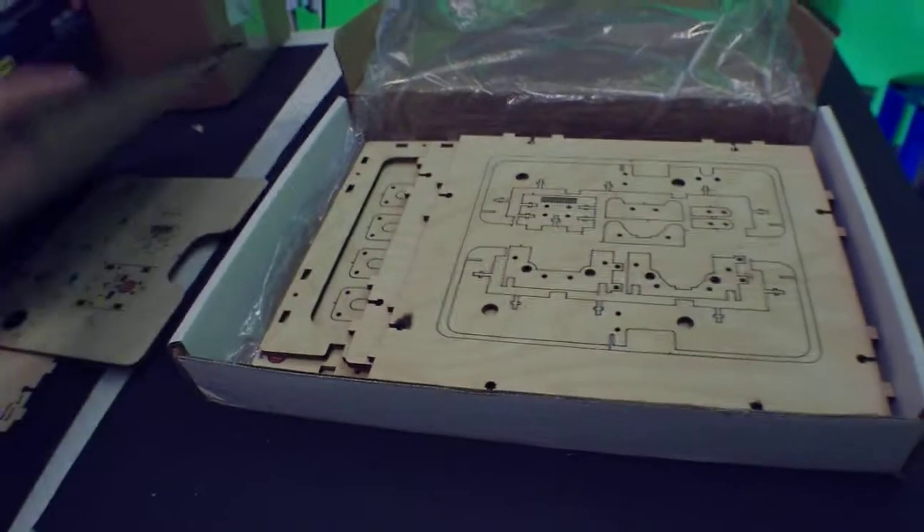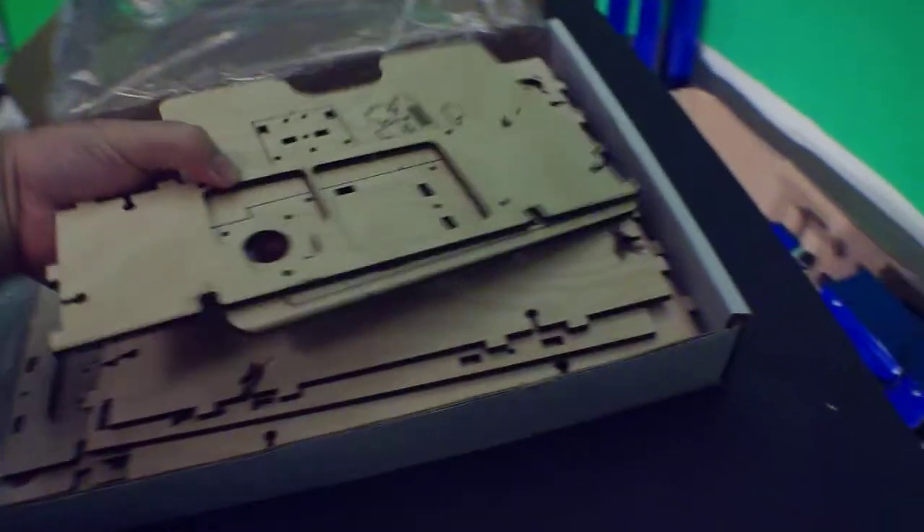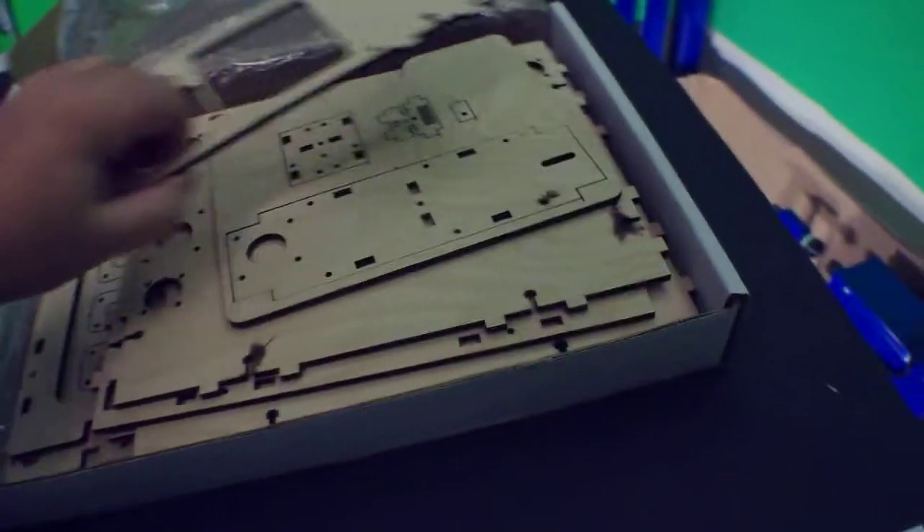My timeline for this is to have it done by either the end of October 2010 or before Thanksgiving. So we'll see how that goes.